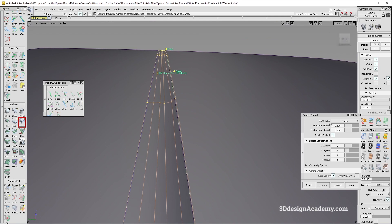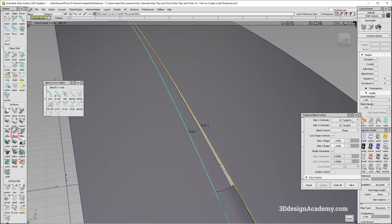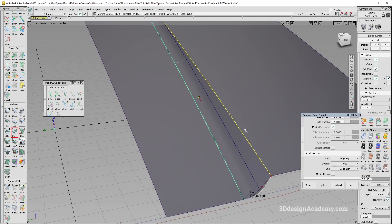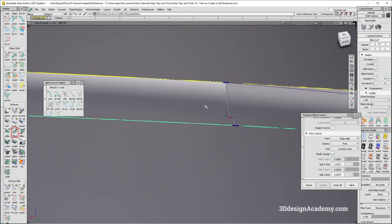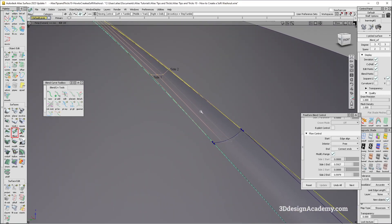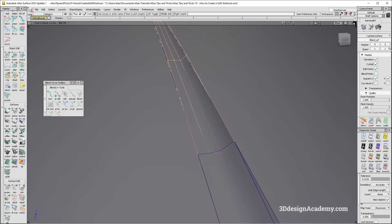Because of the CV structure, I'm going to do a freeform blend — side one curvature, side two position. It's a little bit long so I'll reduce it using modify range, connect ends, and snap it into place. It doesn't have to be super exact, but this gives a nice transition at the back. I need to make sure this is curvature, so I'll do an explicit control.